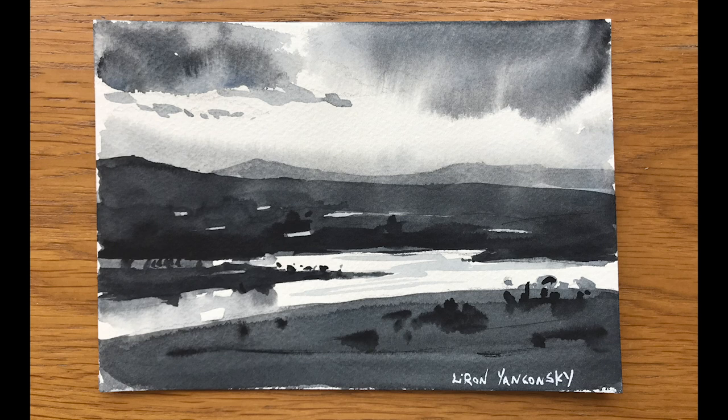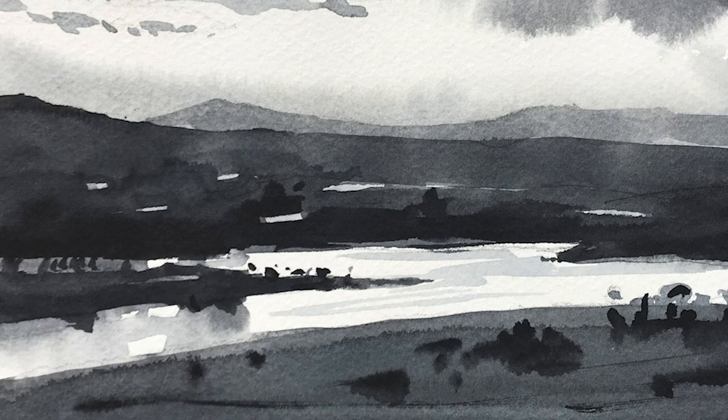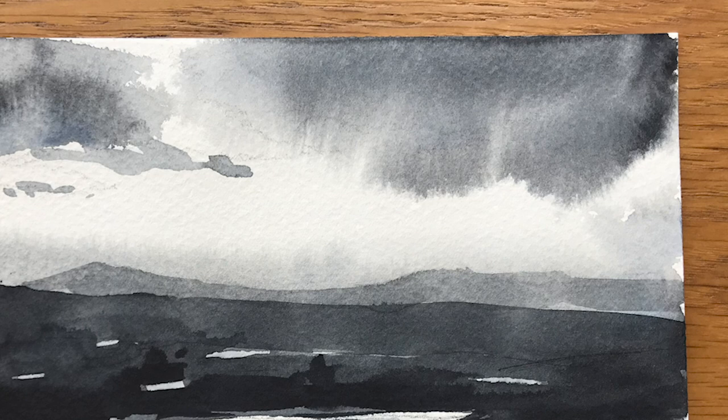First I want to share with you the prep painting I did for this one. Usually my prep paintings are smaller and simpler than the finished painting, but in this example I painted it the exact same size — it's just one painting and then I'll do it again. I think I got the sky a little better in this one. Look at that cloud to the right — you have very soft edges on the right side but also very soft edges on the left side.